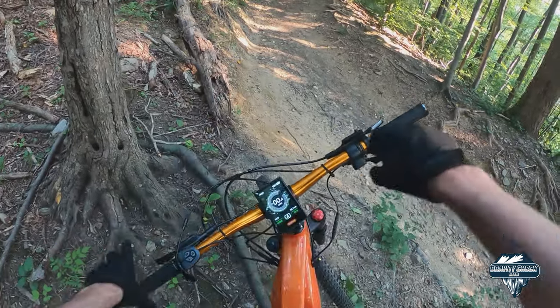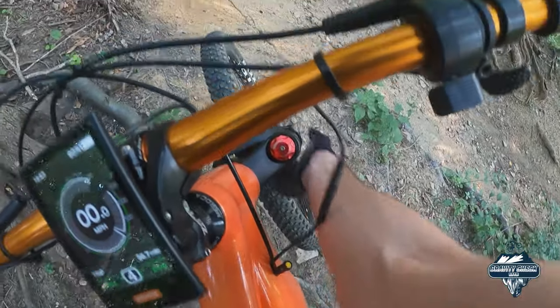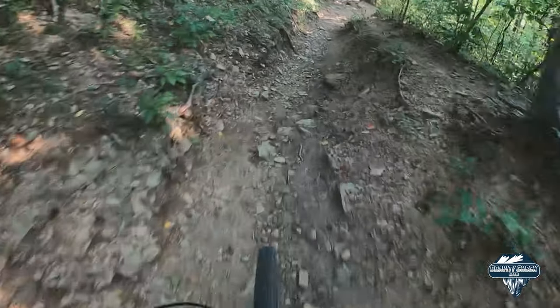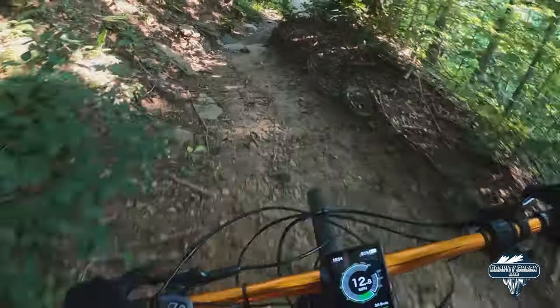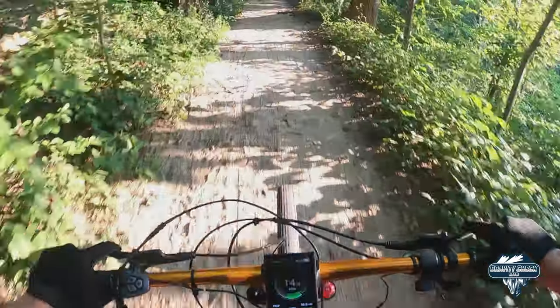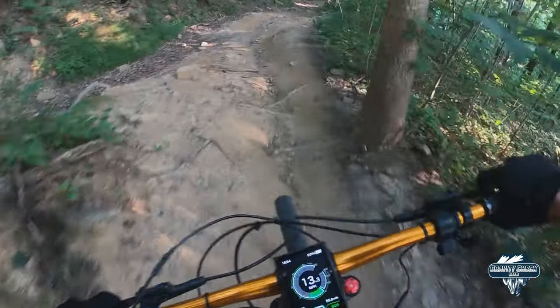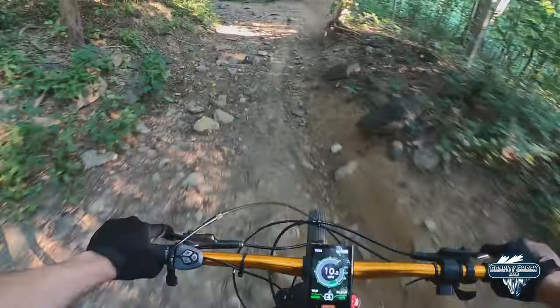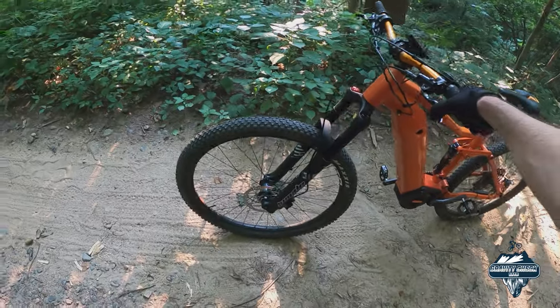We're turned around here and going to head down that big climb we just came up to see how the front fork handles it. I'm going to reset my o-ring, get my pedal set up, and here we go. I'm going to intentionally take the bad line on this. That handled pretty well — got another little section here. You guys can see we're using about 60 percent of travel there on just that little rough technical section.